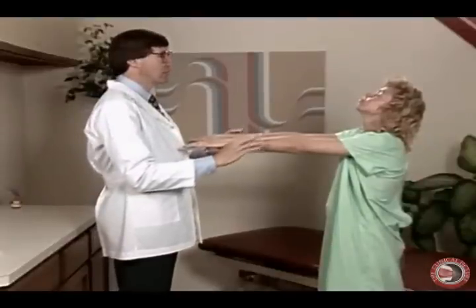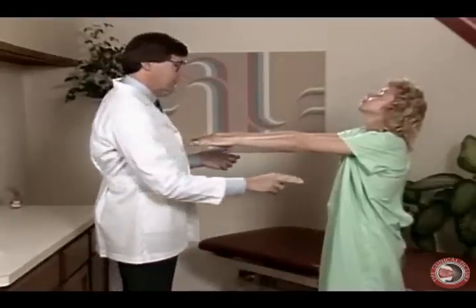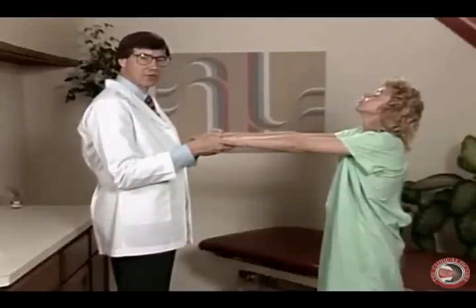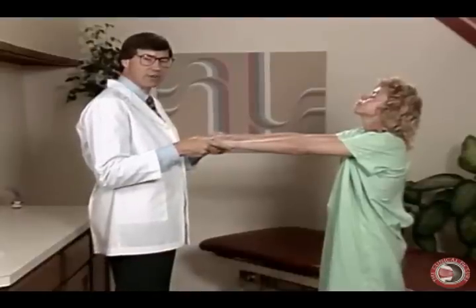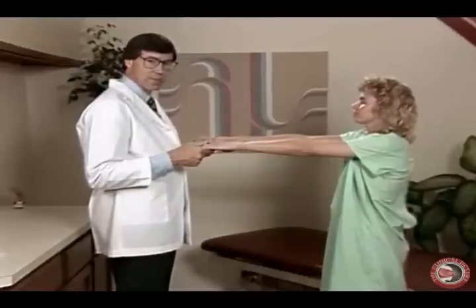And now Deb, close your eyes for me. Now with her eyes being closed, I'm going to tap her to see if she holds her steady position, which she did. With her eyes closed, that's looking for a lesion within the posterior columns, because when we have her close her eyes, we take away her sense of position, and therefore we're checking proprioception.